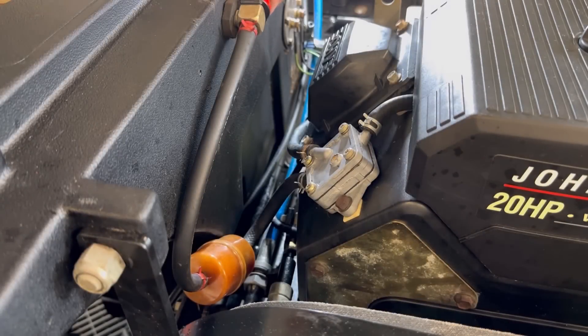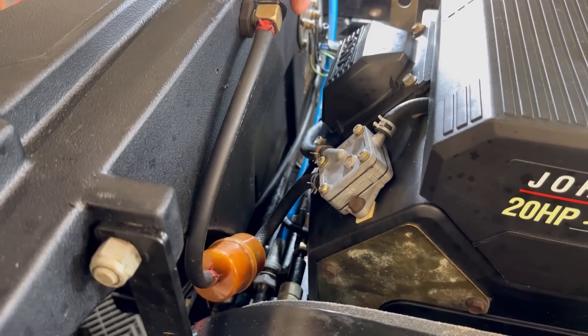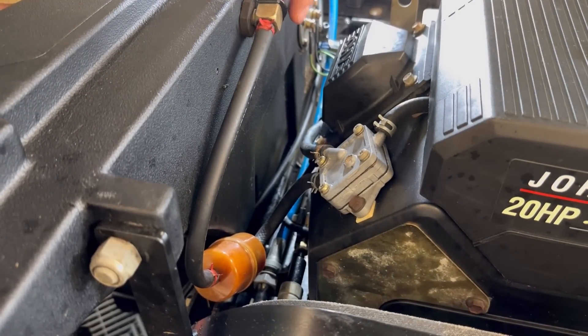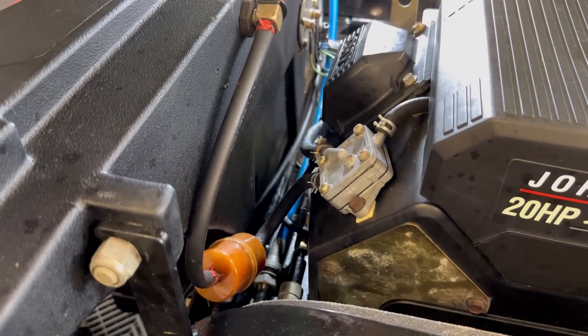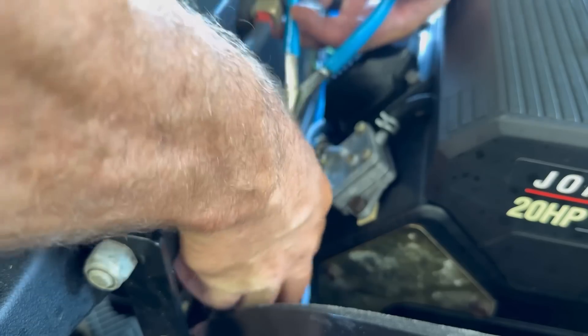There's a fuel line shutoff right up here — shut that off. I've got a tray underneath to catch any excess fuel. We'll go ahead and pull these hose clamps off here and see if we can get this fuel filter undone.